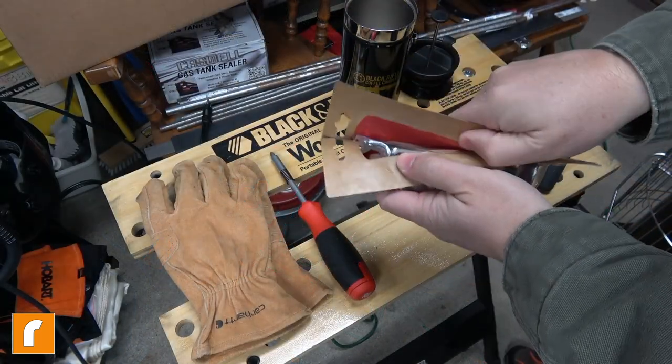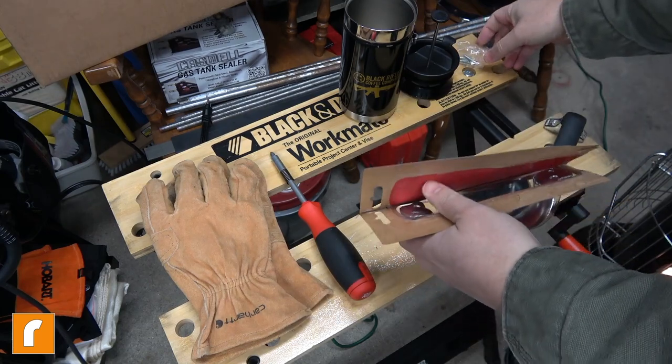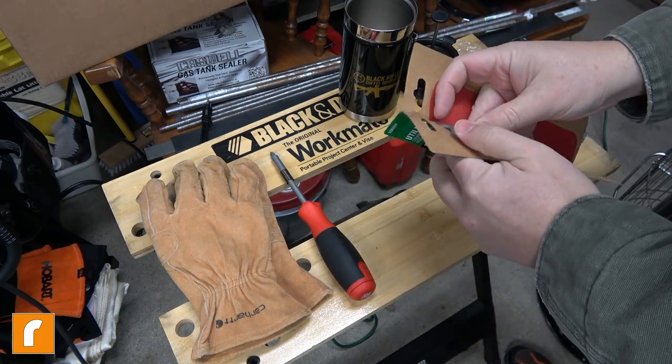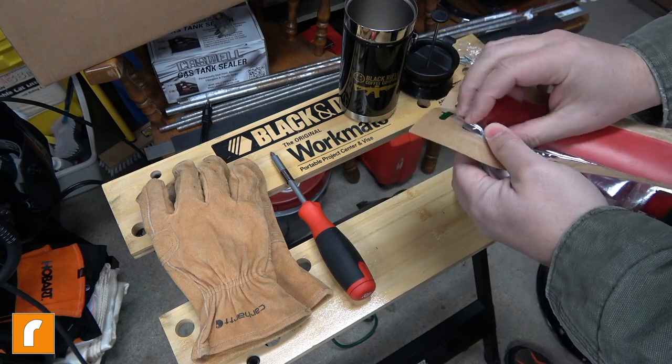Did I mention it was cold? I can't hardly feel my fingers, man. The kerosene heater is not hacking it at the old wrench ranch. Need more heat.